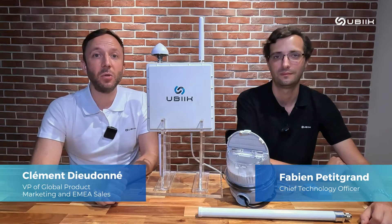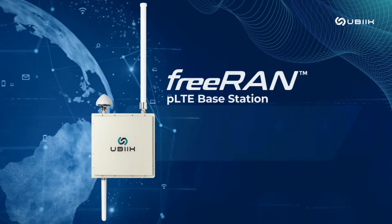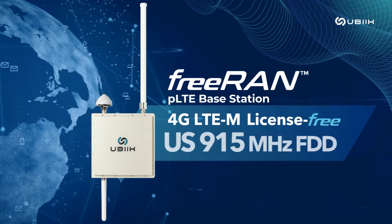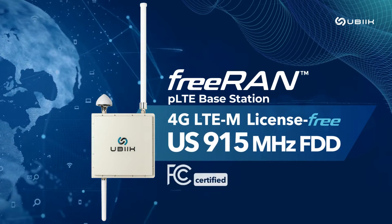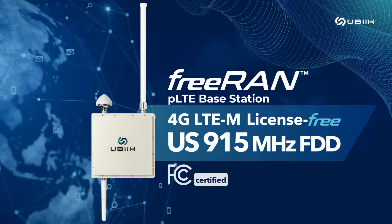Hi, my name is Clément. I'm with Fabien, the CTO of Ubik, and today in our video we want to present FreeRun — our latest innovation, which is the first LTE-M IoT base station that is FCC certified for use in the US license-free band. We're going to go over the configuration and the setup of FreeRun.